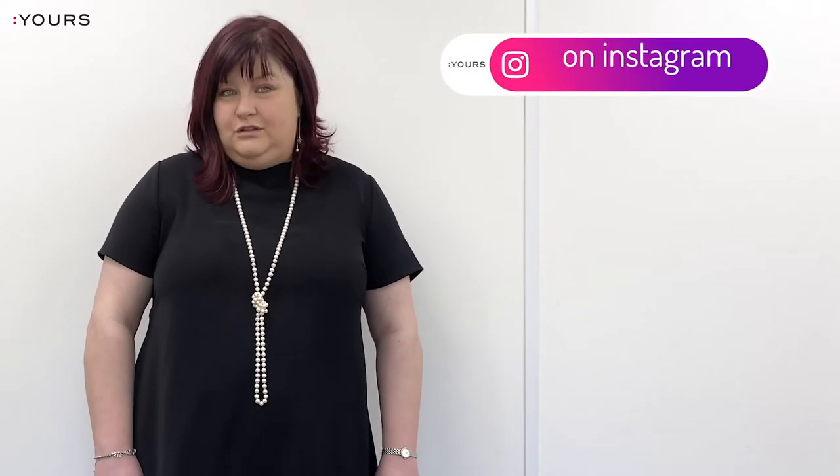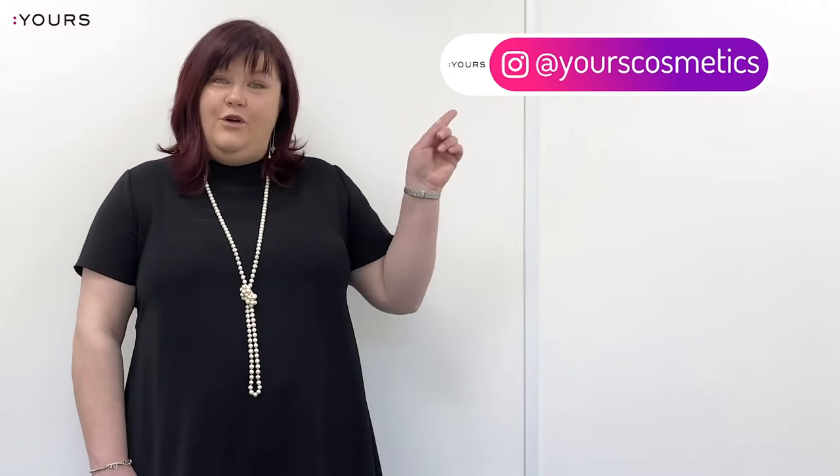I hope you have enjoyed this tutorial as much as I have enjoyed creating it for you. In order to stay up to date with everything going on in Yours Cosmetics' stamping world, please follow us on Instagram. Give us a thumbs up for this video if you have enjoyed it, and don't forget to leave us some comments to let us know what you think about the new fantastic foam collection.